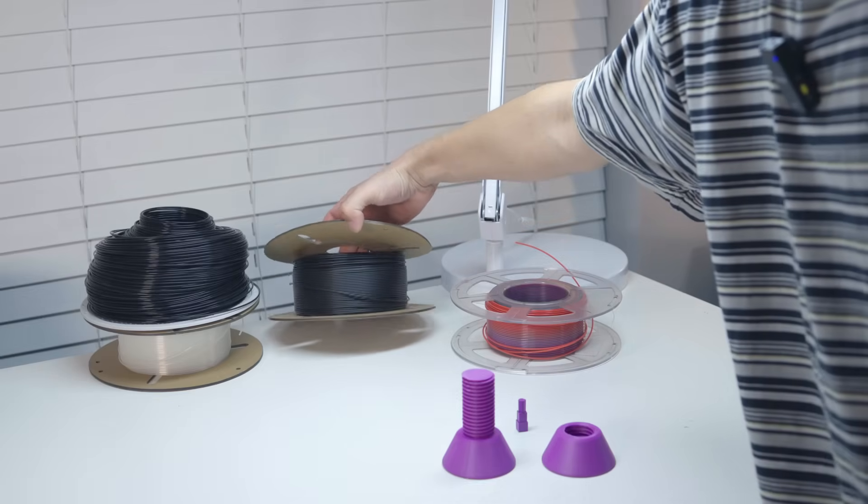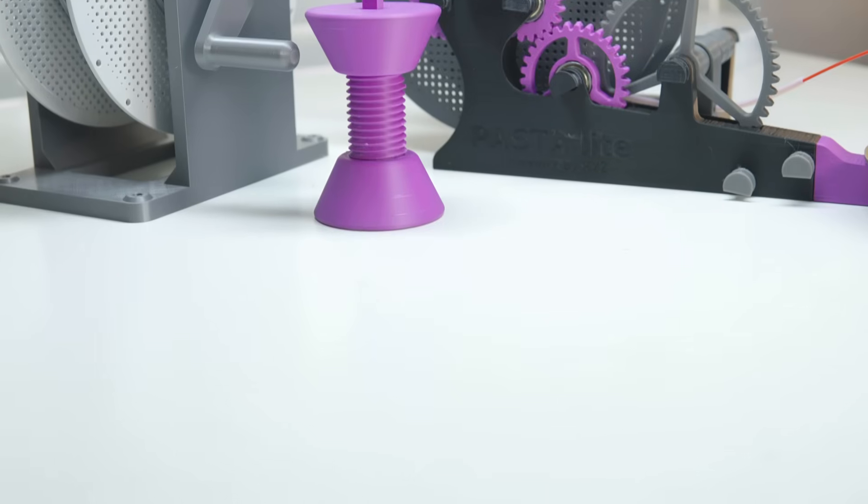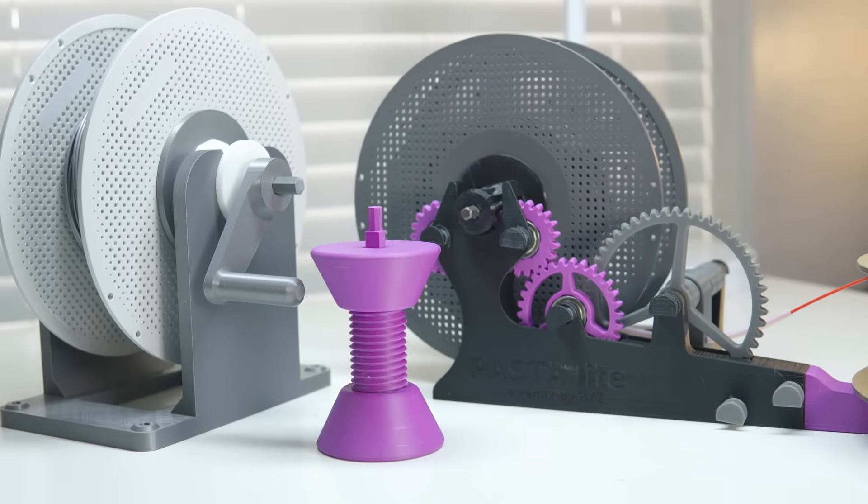A spool rewinder is one of the most overlooked and underappreciated tools in 3D printing. Coincidentally, they can be 3D printed. I will admit I am one of those people that overlook the spool winder — I did not see its use until I started to accumulate rolls of filament that I could not use. Today I wanted to fix that, so I printed out three of the most common and popular designs for spool rewinders.